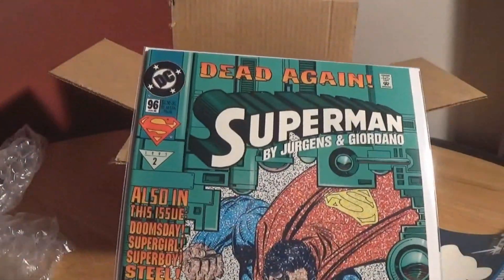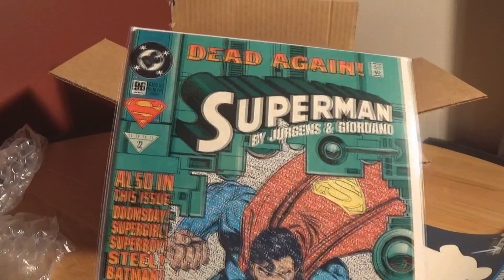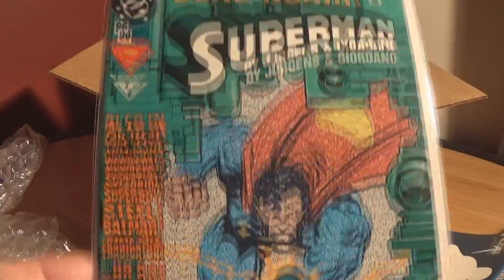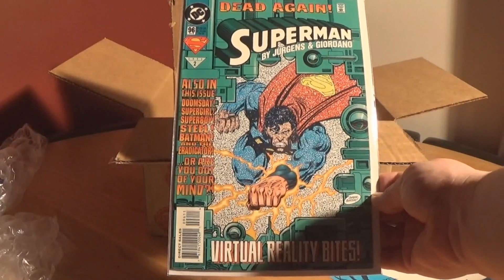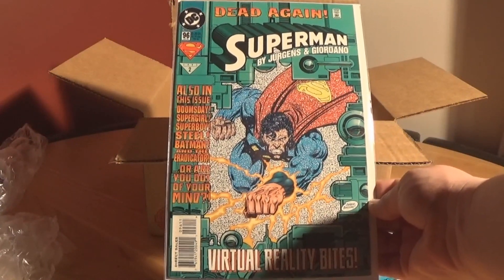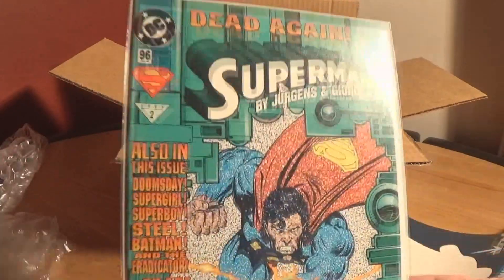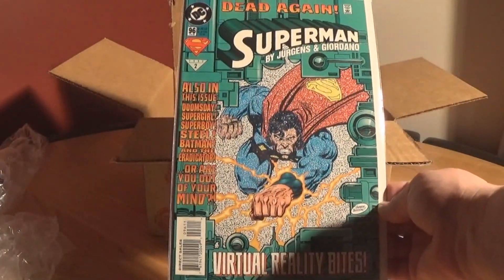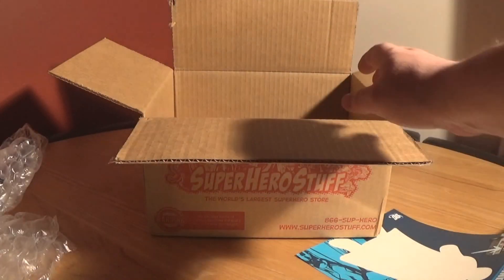You also get a copy of the virtual reality issue of 'Dead Again Superman' by Juergens and Giordano, which is from the 90s. It certainly looks 90s-esque. It's a nice enough copy of a Superman comic — I don't own many paper ones, I have quite a few digital copies but not many in paper, so it's nice to have one. It's issue 96, January '95 — it's the 90s virtual reality bit and it's after the Death of Superman, so I'll have to have a read of that.